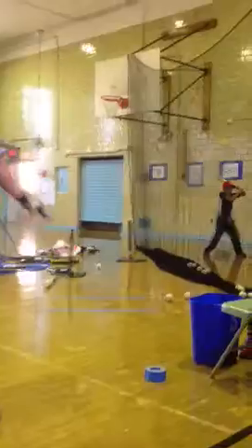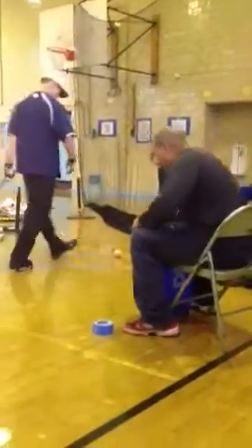Let it come into your zone and smack it real quick. Even if you don't think about having the perfect swing, man, just like that.